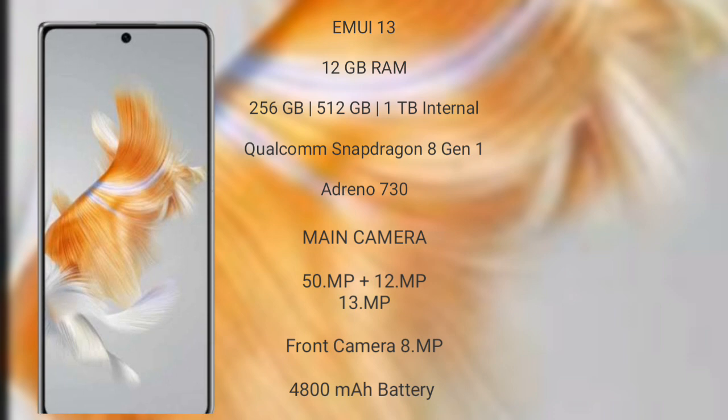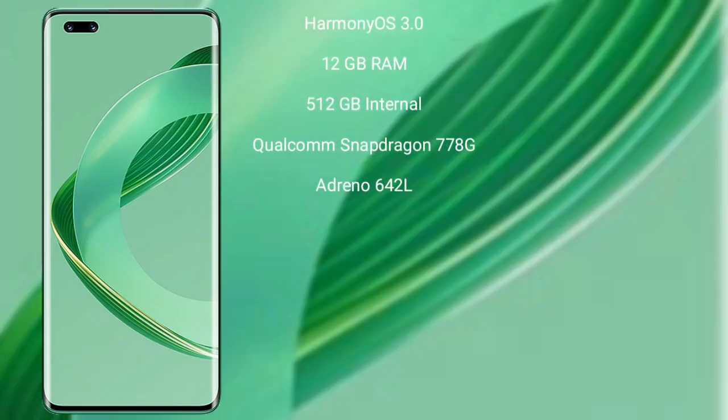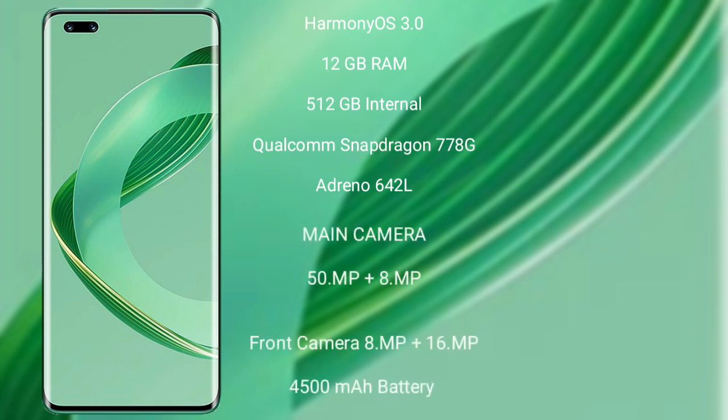The Mate X3 has a 4800mAh battery with 66W fast charging support. The Huawei Nova 11 Ultra runs on HarmonyOS, with 256GB internal storage and 12GB RAM, a Qualcomm Snapdragon 770G processor with Adreno 642L GPU. The Nova 11 Ultra features a rear dual camera setup: 50MP plus 8MP, and a front camera of 8MP plus 16MP, a 4500mAh battery with 100W fast charging support.